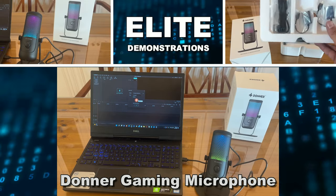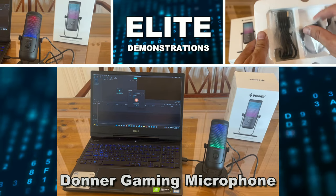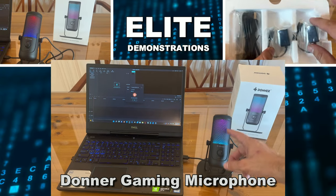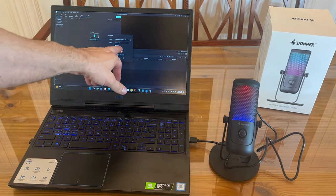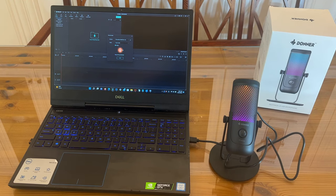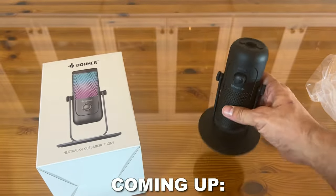Hey folks, Adam here from Elite Demonstrations. We're checking out my new Donner microphone. Look at how cool it looks with all the bright lights and colors — this thing is absolutely fantastic. You can see I have my video editing software here and we're going to use the Donner microphone for the rest of the video.